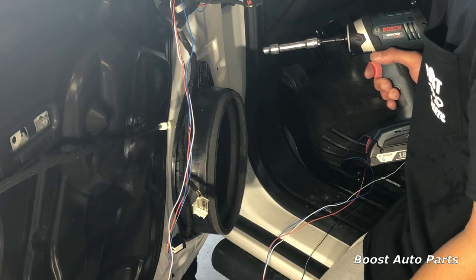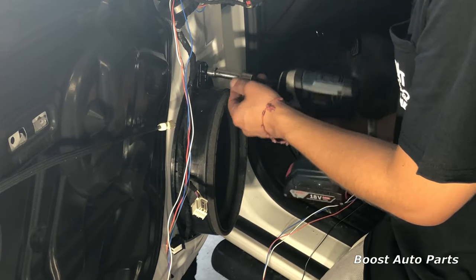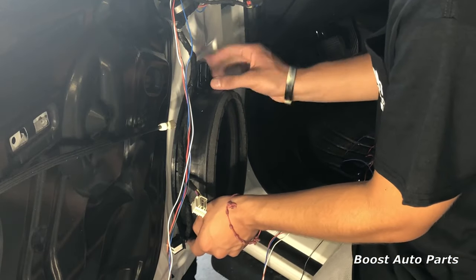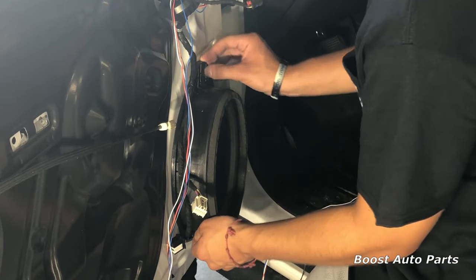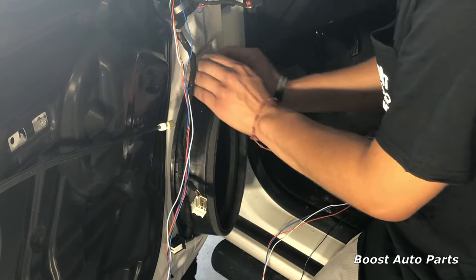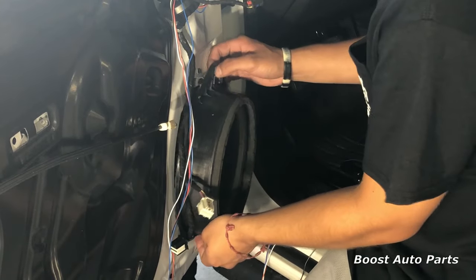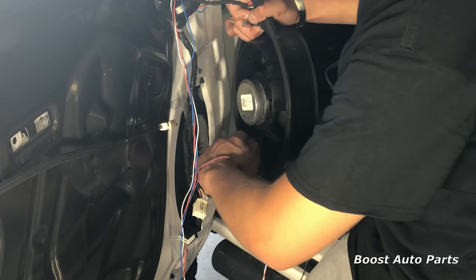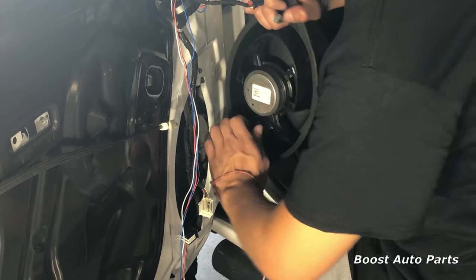Now we're going to take out the speaker at the top. There's a seven millimeter bolt — we'll take that out. The speaker is just held on by gravity, so you'll pull out at the top a little bit. If your speaker's never been out, it may be a little stuck — you may have to get a flat head screwdriver in there. It'll pull out at the top, then lift up, and you just have one connector on the back side. Depress the lever and the speaker will come undone.